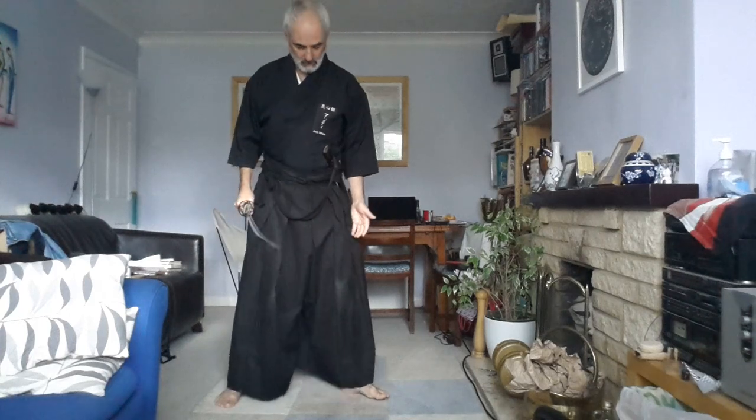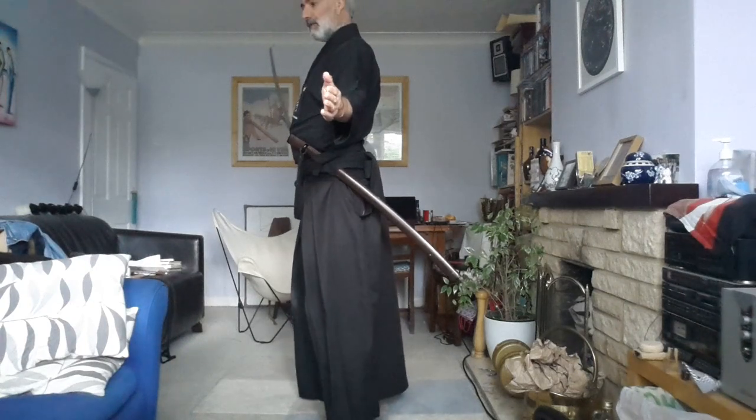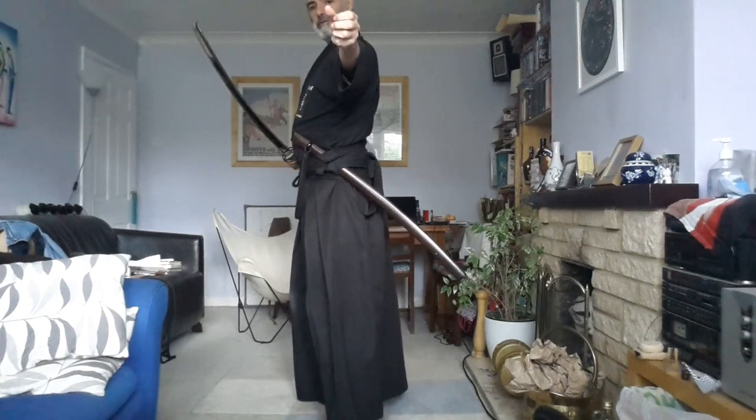Most of the Zen Ken Ren high grade delegations talk about being in Hito Emi — like this. This is where we are completely side on to our direction of travel, as we would be in Kyudo for example, with both feet splayed this way, but the idea is to be able to step. So our feet don't need to be like this — it's not true Hito Emi, it's like Hito Emi.